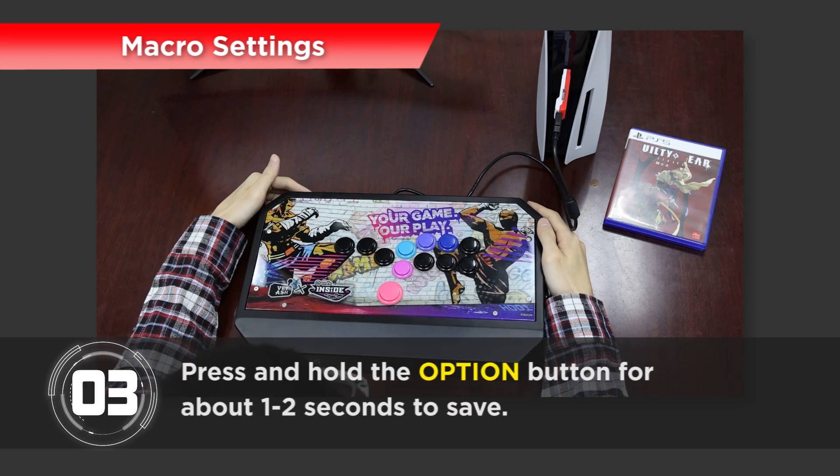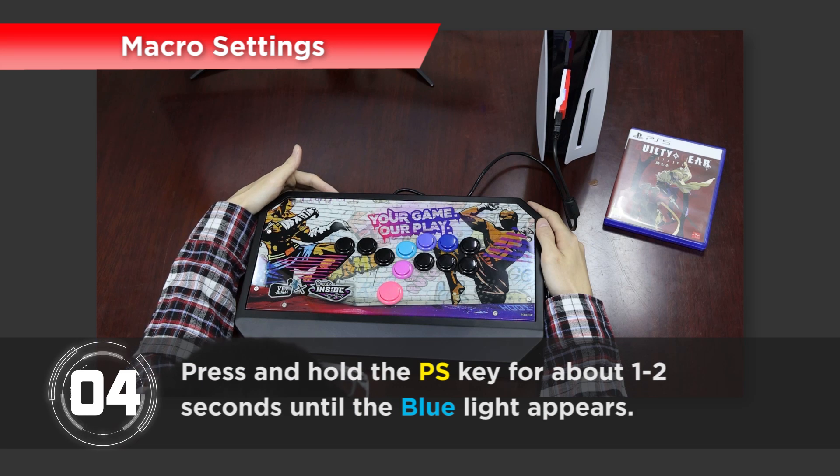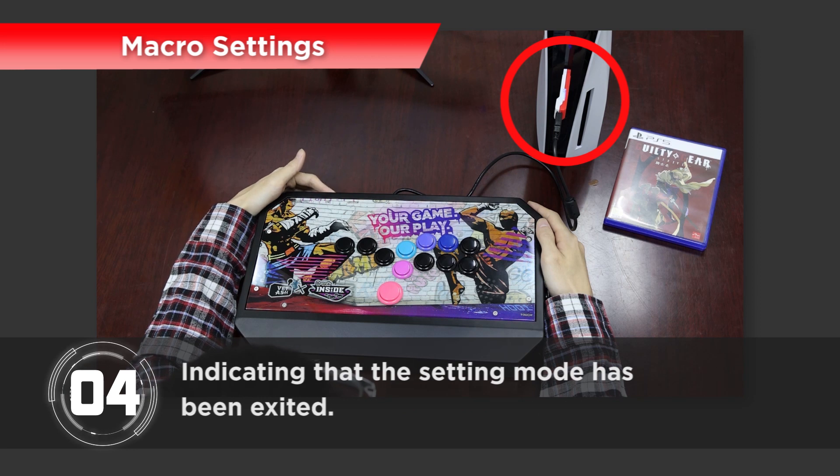Step 3: Press and hold the Option button for about 1 to 2 seconds to save. Step 4: Press and hold the PS key for about 1 to 2 seconds until the blue light appears, indicating that the setting mode has been exited.